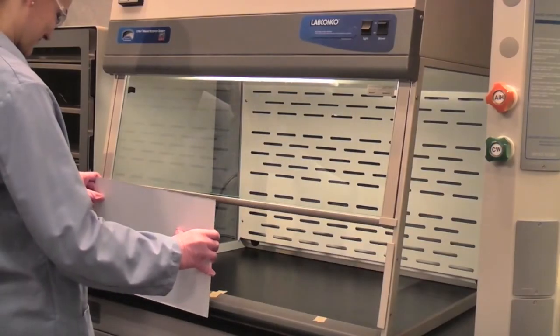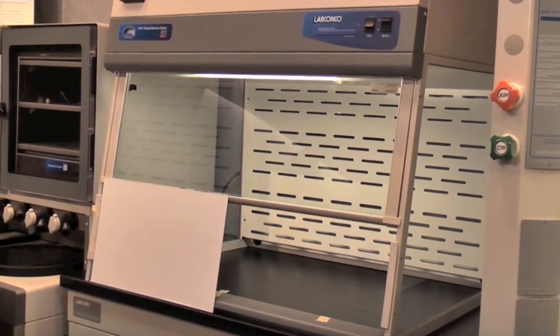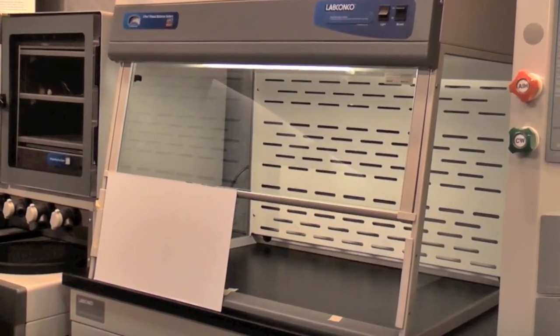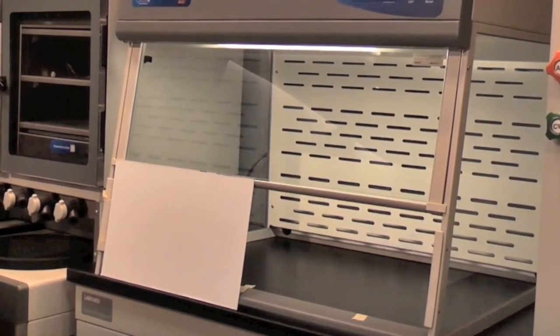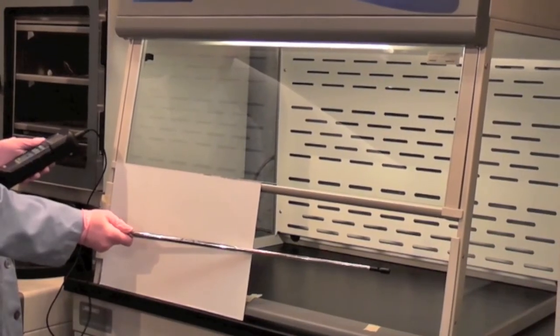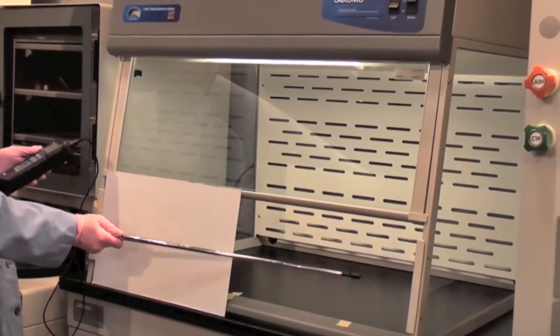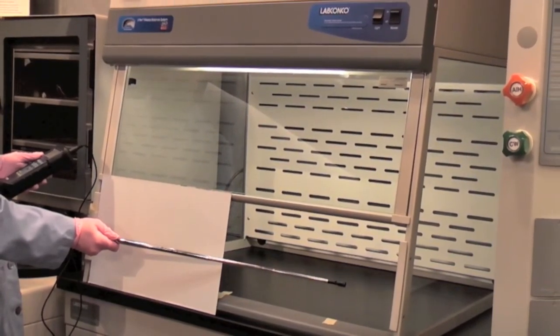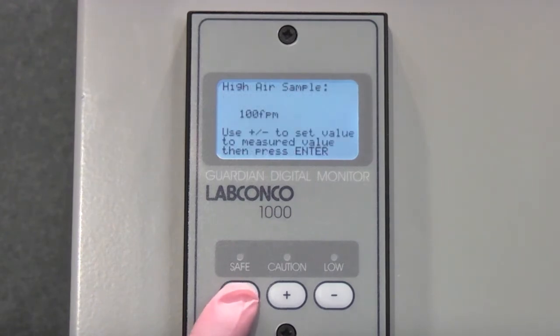Using the faceplate described earlier, place it flush to one side of the unit, leaving approximately 50% of the sash opening uncovered. This will function as if the sash is being lowered, as requested by the direction on the screen. Using the calibrated anemometer, take the measurements at corresponding points remaining open. Once measurements have been taken, press Enter. The screen will read: high air sample. Using the plus and minus buttons on the keypad, set the value to the average value measured by the anemometer.